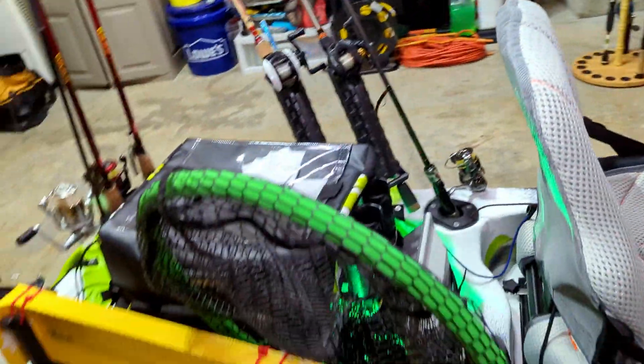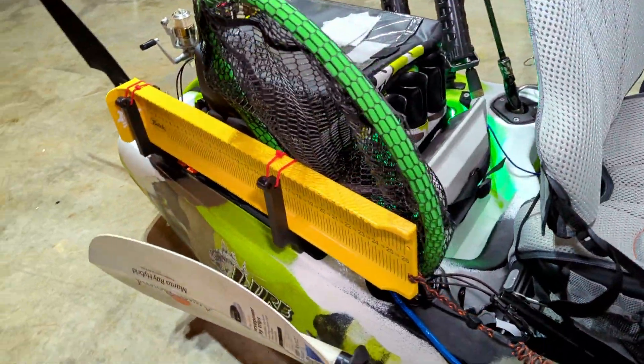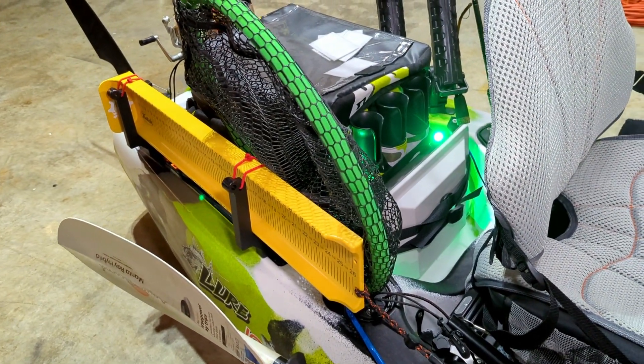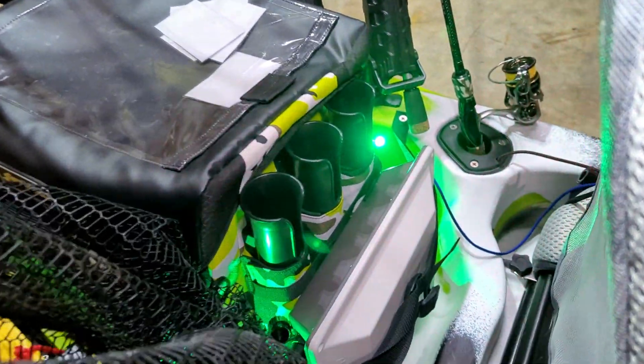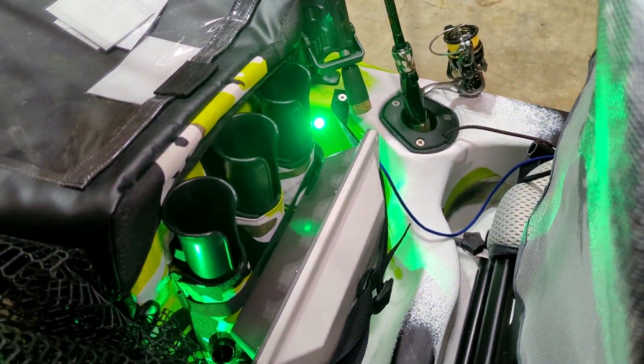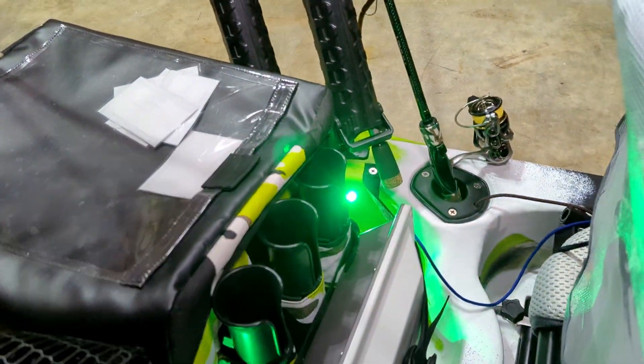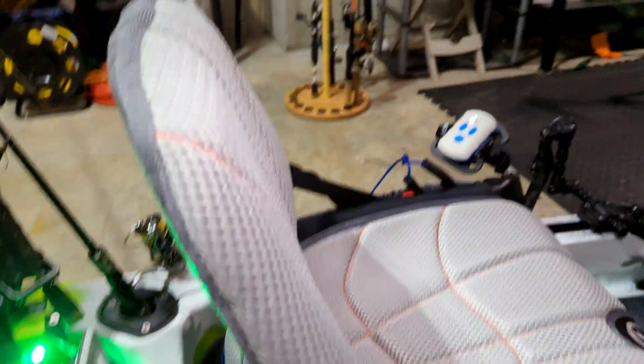And then I have the floating net — I think I bought it from Line Cutters. I've had that for many years and it works perfectly. And as you can see, you've got the Yak Power lights back there in the tank well.